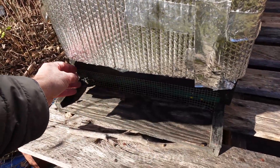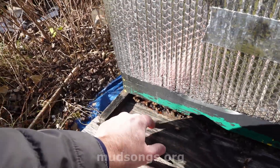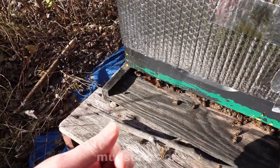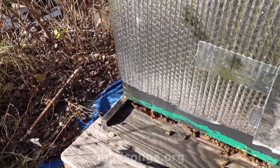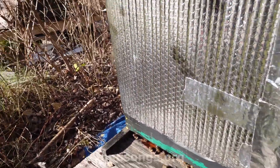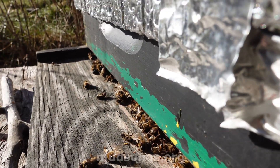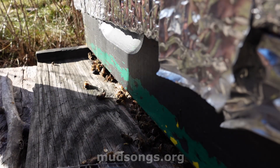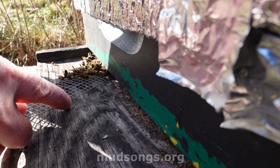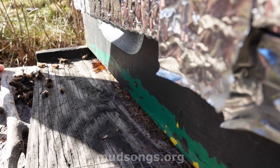I'm going to pull this off - oh look at that, a bit of moisture. Let me taste it. Yeah, that's syrup or something - actually that's from the medicated syrup I gave them before winter. That looks like syrup, not water. It happens: the syrup expands and contracts in the cold and pours out of the frames. This hive doesn't have as many dead bees because it's a much smaller colony.